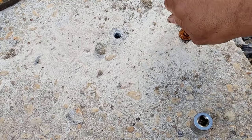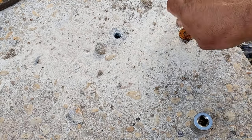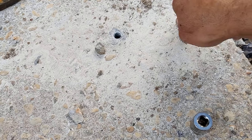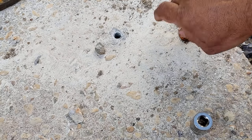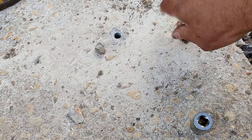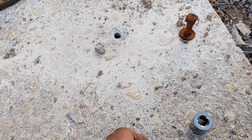It looks rusty, right? It's okay — no harm, no foul on that. It's going into a leaded shield anyway. So it's getting a little bit snug. Some rotation going on. Let me snug this up and I'll show you how we're going to do it.